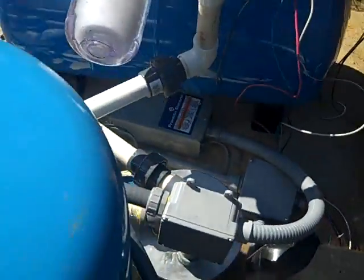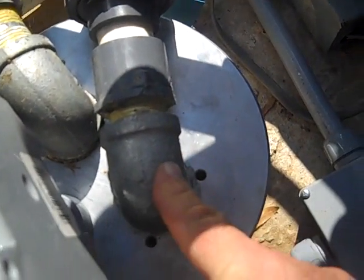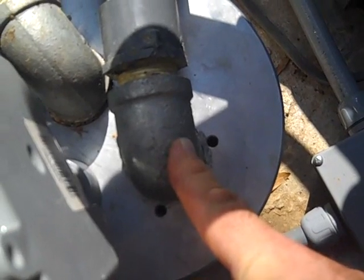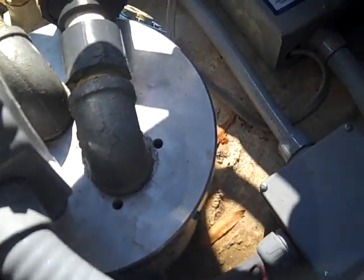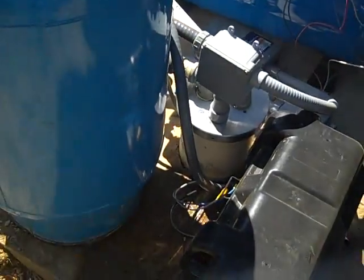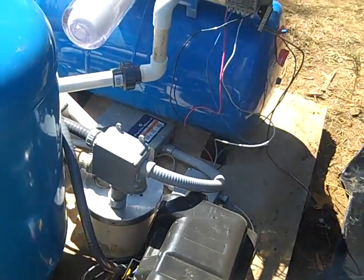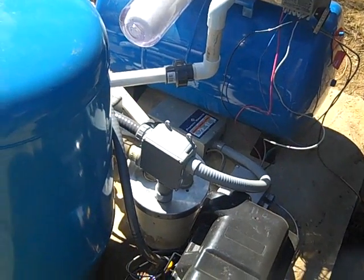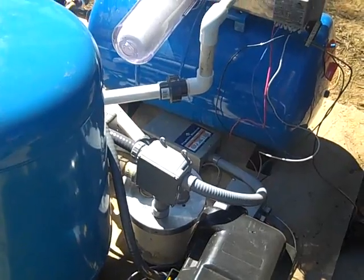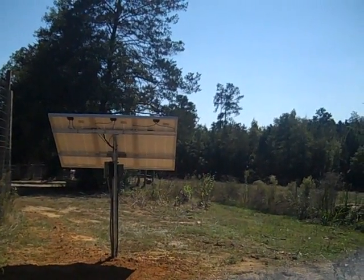It was kind of crazy but fun. We've got a solar submersible pump here — you can see it running at about five gallons a minute — and this is the on-grid system alongside it. I put both pumps in the same well, giving us a complete off-grid system. With just one 12-volt battery, we're able to get four to six gallons a minute at 55 PSI, pumping about 2,000 gallons a day off two 135-watt panels.